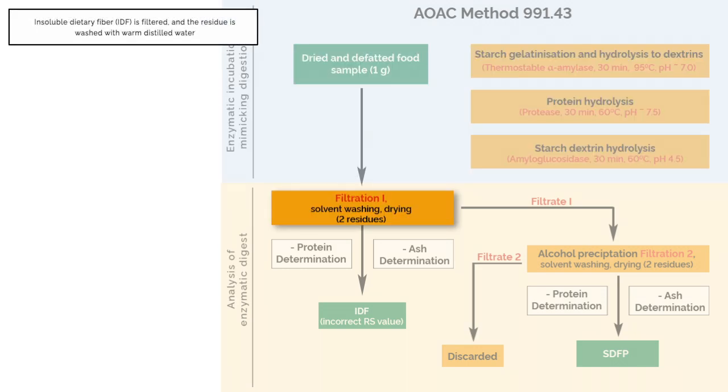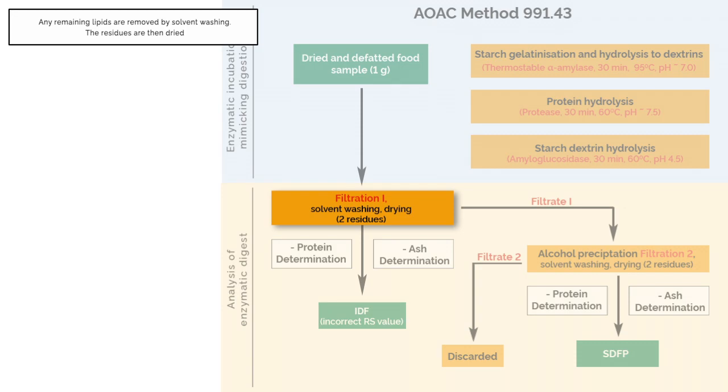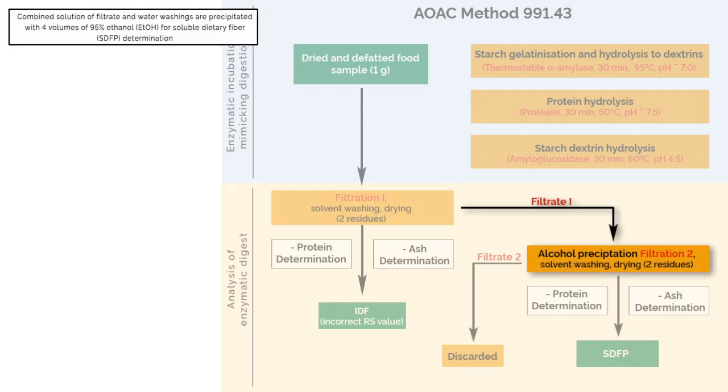Insoluble dietary fibre is filtered and the residue is washed with warm distilled water. This process separates the insoluble dietary fibre from the soluble dietary fibre that is soluble in water but precipitates with 80% ethanol. Once filtered, any remaining lipids are removed from the IDF residue by solvent washing and the residues are then dried. For soluble dietary fibre determination, the combined solution of the filtrate and water washings are precipitated with 4 volumes of 95% ethanol. The precipitate is then filtered, washed with solvents to remove any remaining lipids, and dried.